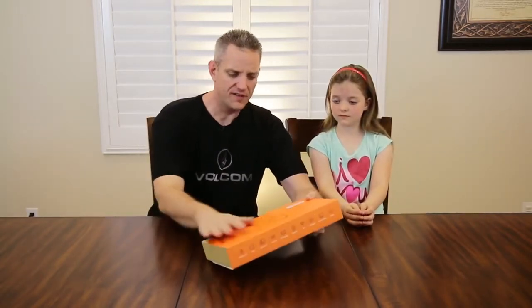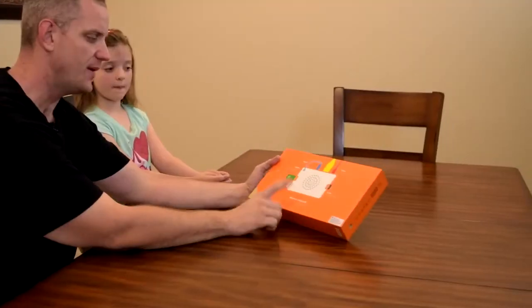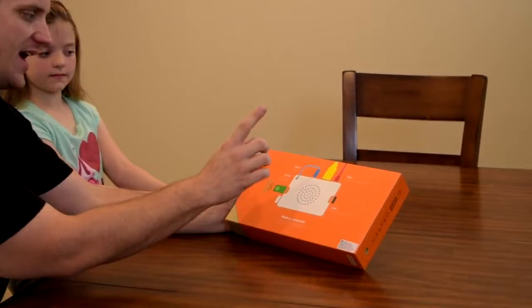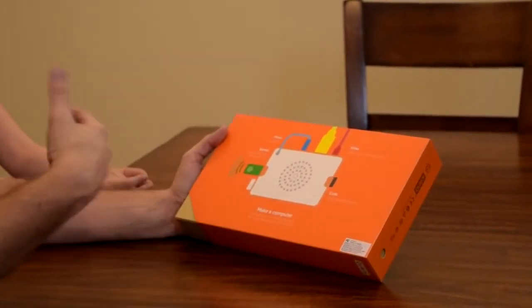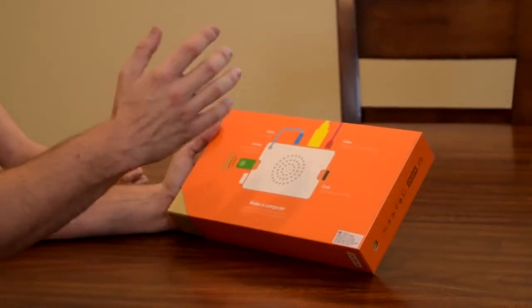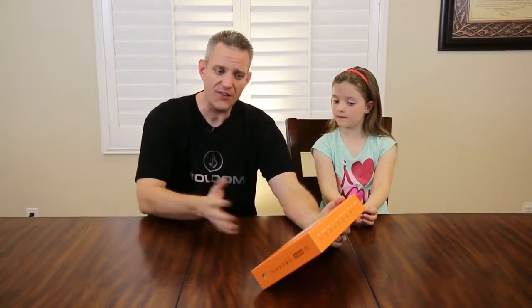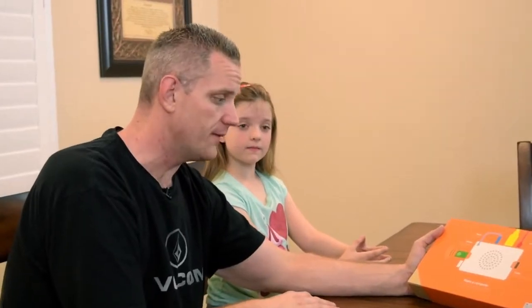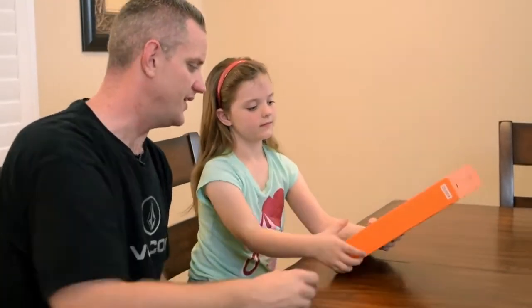Taking a quick tour around the box — it's Kano orange, it says 'computer kit' on here, and on the back it talks about what we're going to look at today. It's got a music app, games, Hacksnake, Minecraft, Pong, and other games that kids can program, hack and play with. You can learn how to code, it even has video output — you can hook this up to anything with an HDMI input and use it on TVs, monitors, whatever. So let's go ahead and unbox this thing.